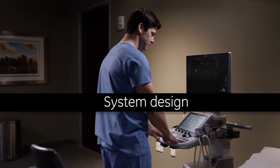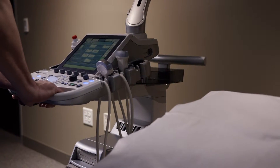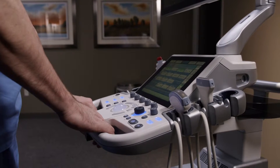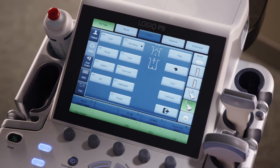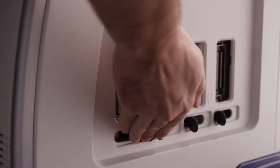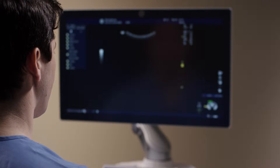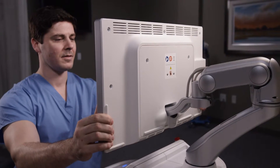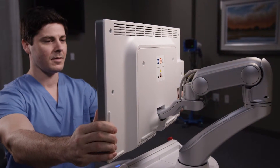The small body maneuvers easily and fits into small spaces. The console smoothly moves up, down, and swivels. The system has four probe holders and four active probe ports. Probes easily slide and lock into the ports. The large monitor offers a clear view for the operator and the patient, and its articulating arm has a broad range of movement.